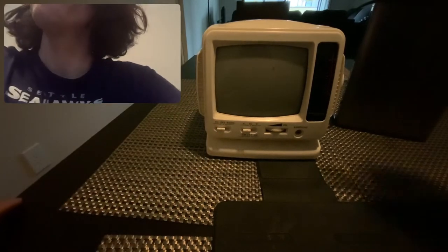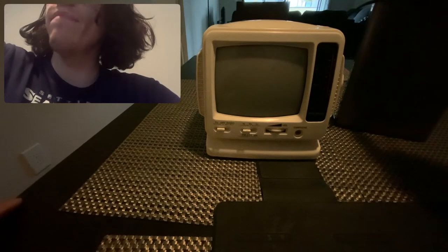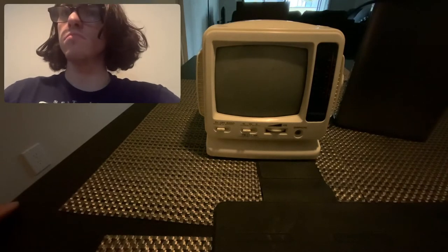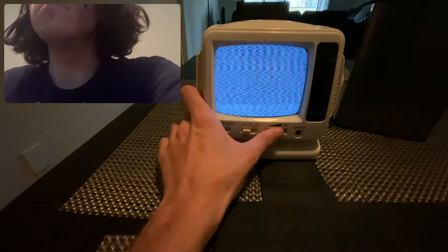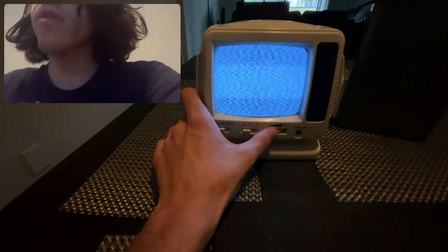Just like I said, I don't want to overvolt this beautiful piece of machinery. Turn it on. And now for the moment of truth — I'm going to push that power button on the power bank. It works! It totally works.